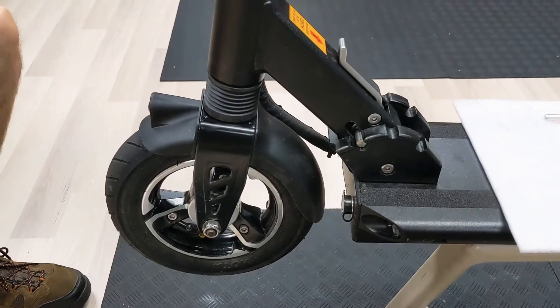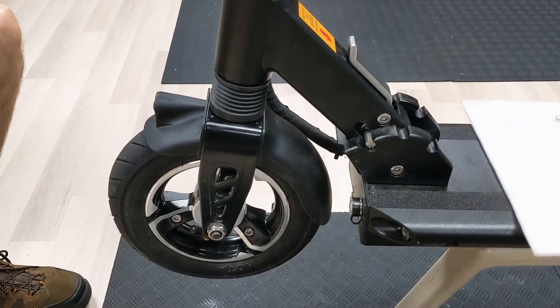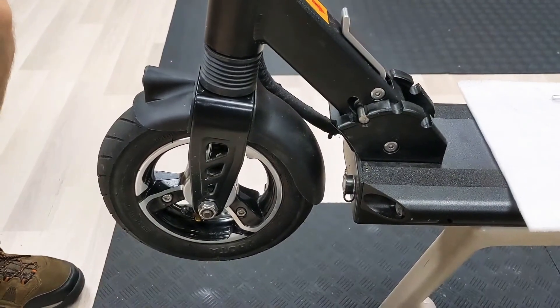In this video we're going to show you how to replace the tire or the tube on the Evolve City — specifically the front wheel of the Evolve City.